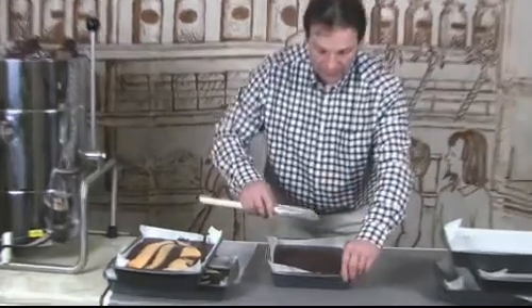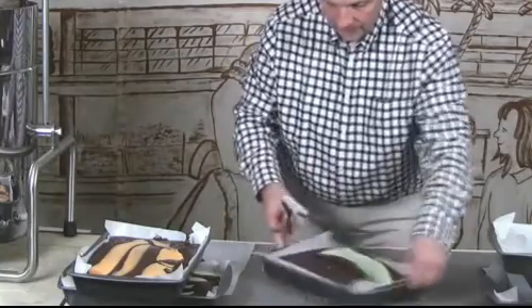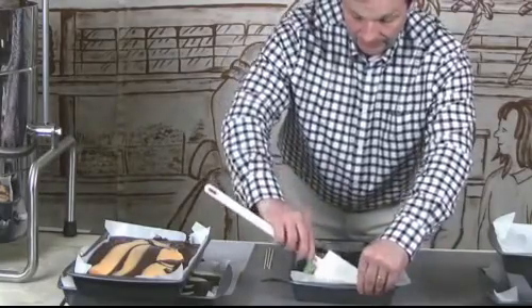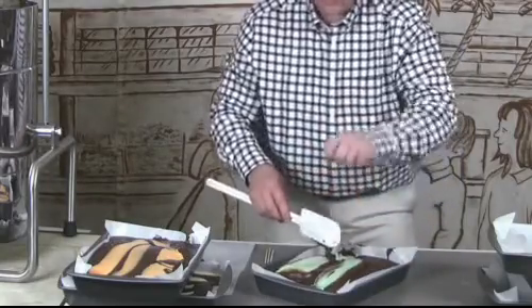Lastly, I always finish with the mint because it's such a strong flavour. Do exactly the same again. A lot of people will just use a spoon for this — they'll just dig down with a spoon and do that all over the tray.